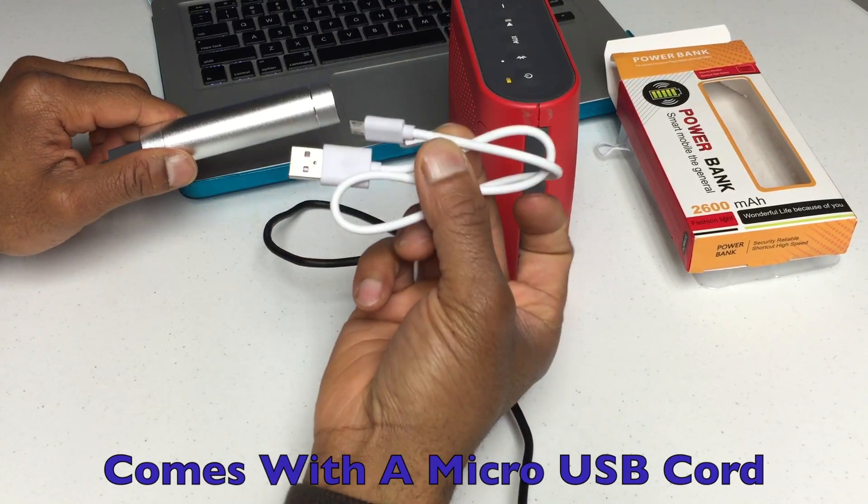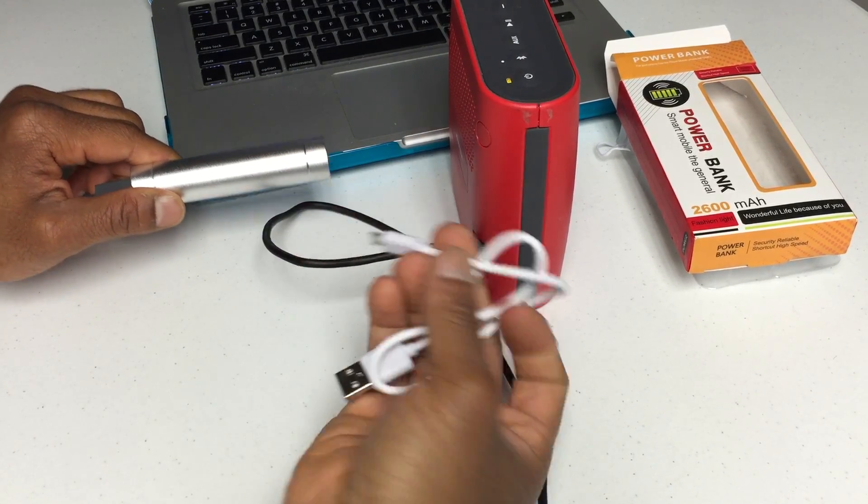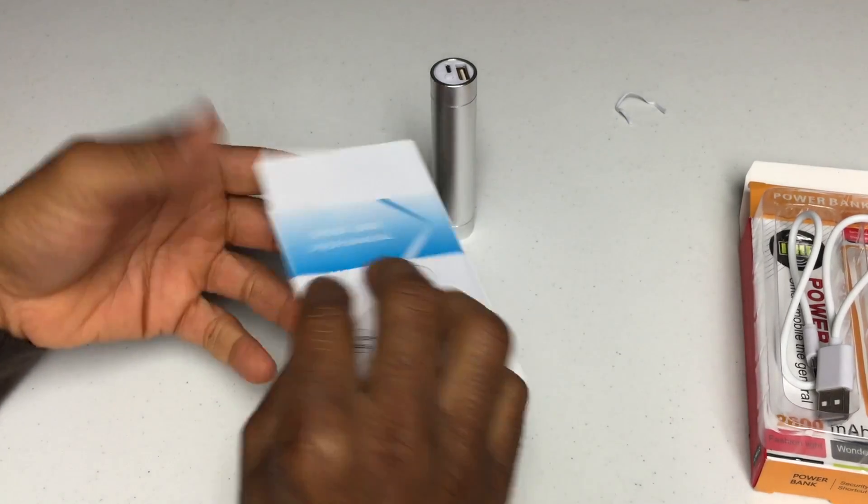Comes with the micro USB cord, fits most Android devices, and comes with instructions.